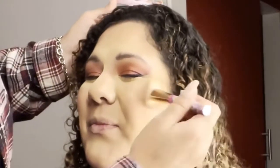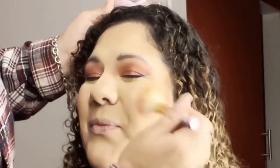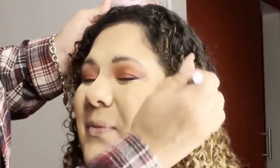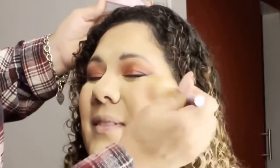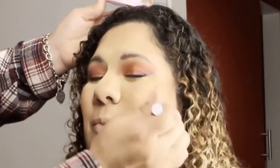Now for the blush, I'm using the one that I got from the Wet and Wild haul — if you missed that, I'll place that card up above, y'all need to check this out. When applying blush, you want to go up from the apples of your cheek to the temples. You never want to bring down your blush — then you're going to sag your cheek.